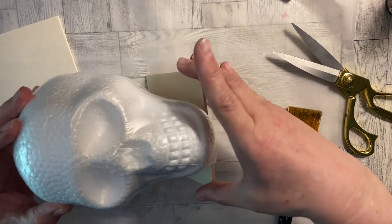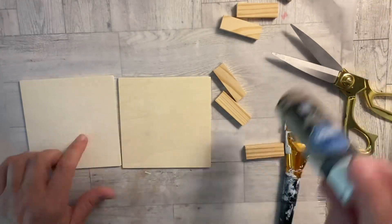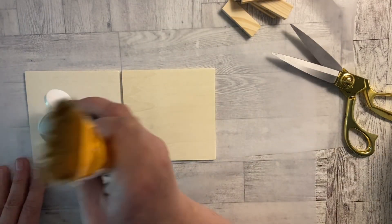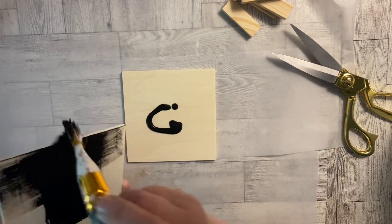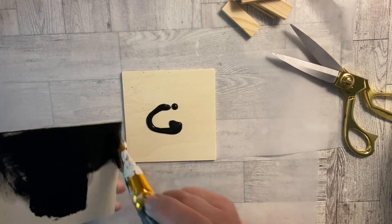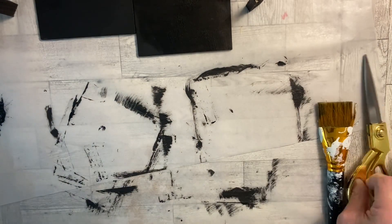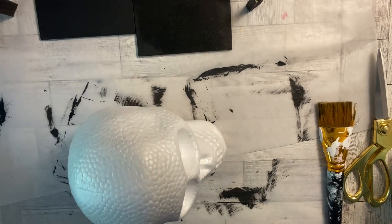So I'm going to take my styrofoam skeleton heads and I was trying to measure how many of those tumbling tower blocks I need to make it so the head would sit right — I needed the head up and then the chin down. So I painted them all black.